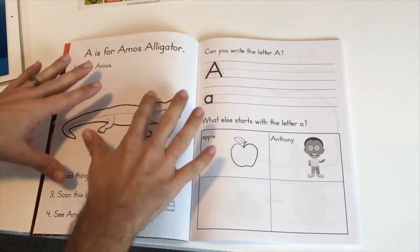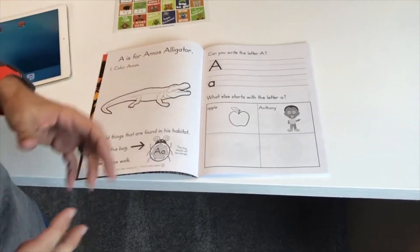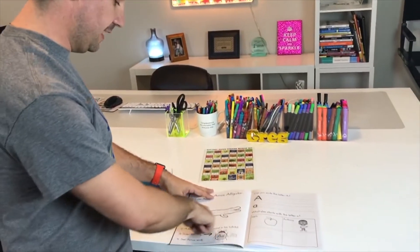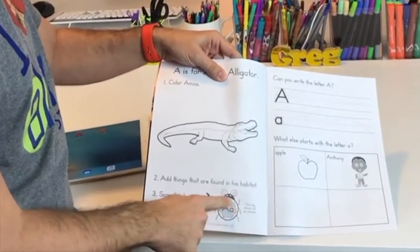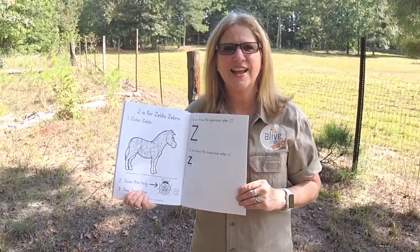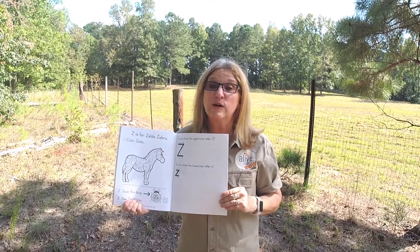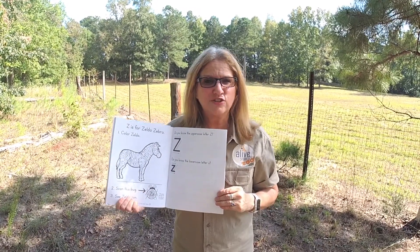The kids are going to work on the letters and the sounds, and do a little activity. The really cool part about the journals is that they actually come alive. If you'll notice on the page, there's Amos the alligator, and at the bottom you see this little bug — that's the augmented reality part of the journals. Now watch me scan the letter Z bug, like Mr. Gregg was about to do with the letter A. Imagine engaging your students like this!